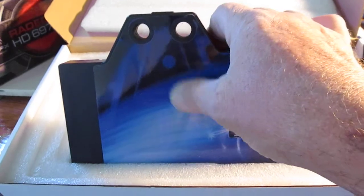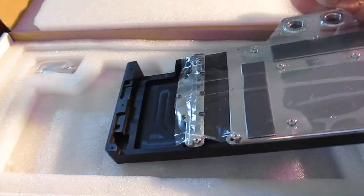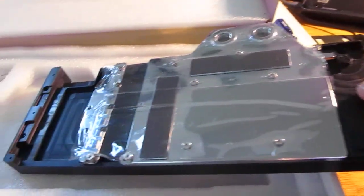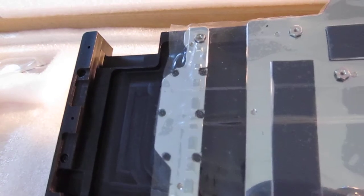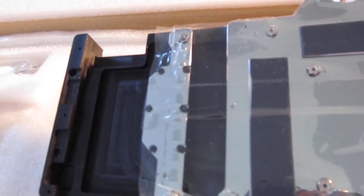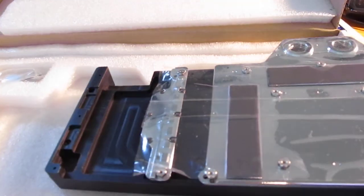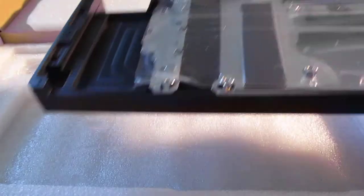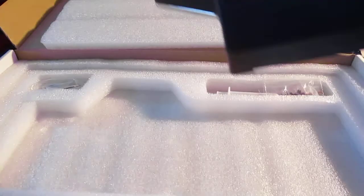This is for the reference design. I actually have two — one reference and one non-reference card. As you can see, they're really nice and really heavy. They also come with the RAM lock, which I thought didn't come included, so I bought them separately — looks like I'll have to return those.